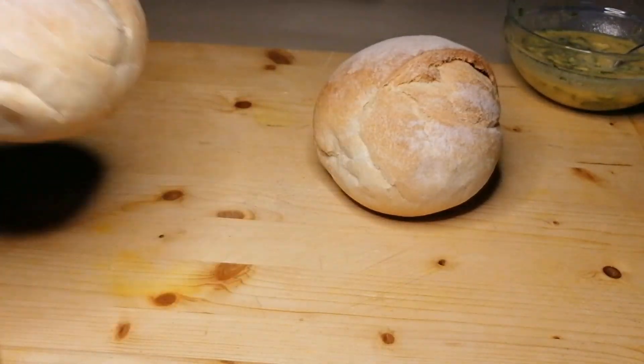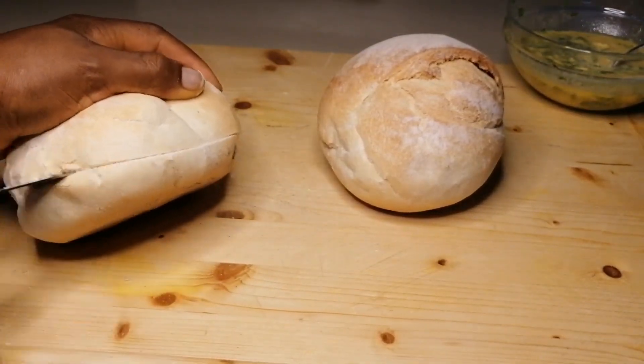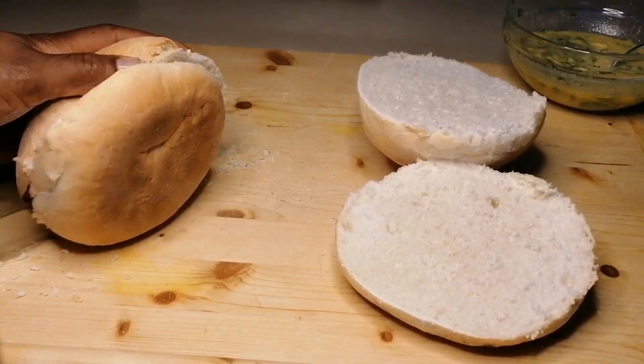Now we're going to cut the bread in half, just cut it like this, and we're going to spread the mixture on the bread.